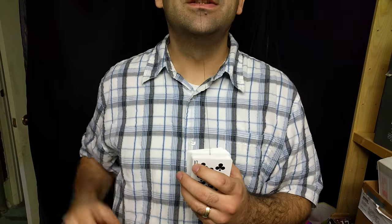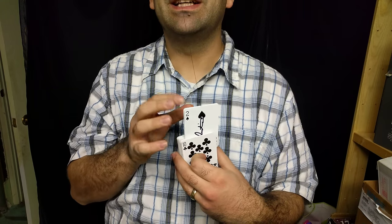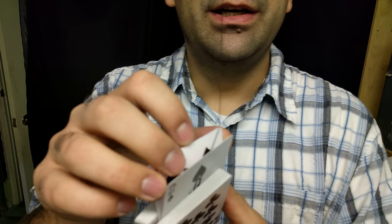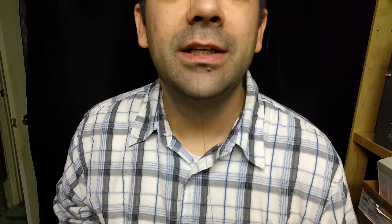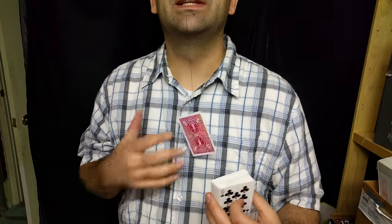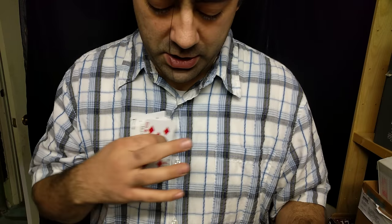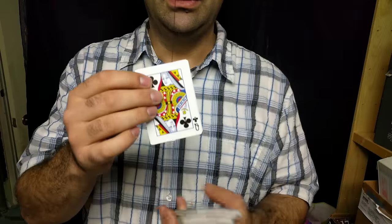Now whenever you want, all you've got to do is simply drop the deck of cards in your hand and hold them loosely. As you drop your hand, the card looks like it rises out of the deck — it's a very cool effect. Now it is very angle-sensitive. You can't do it from the sides because they're going to see two cards, since both cards are coming up with the wax pellet in between. Drop your hand and that card rises out just like that.